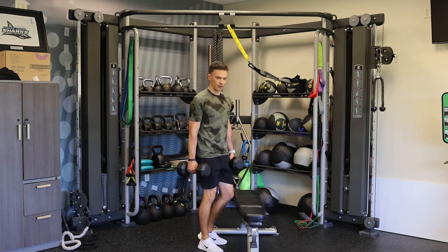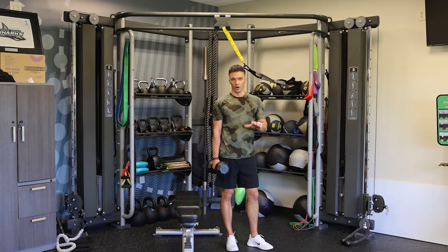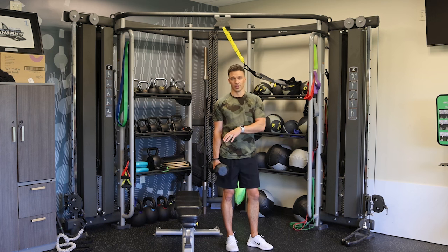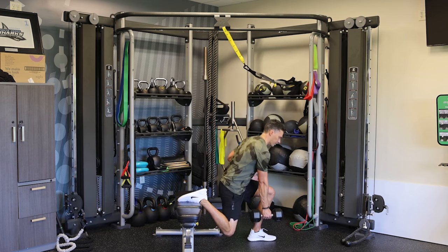We're getting that grip strength involved as well, and we're gonna do that three times. Now we're gonna do one dumbbell split squats, eight reps, supersetted with squat to row. This one dumbbell split squat is great because we're working that torso control, working the obliques to level the shoulders. Make sure those shoulders stay level, so keep that core engaged. We're gonna keep it out in front, drop it right on the shin line.